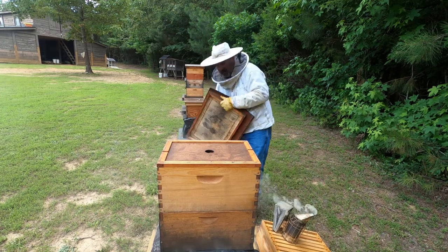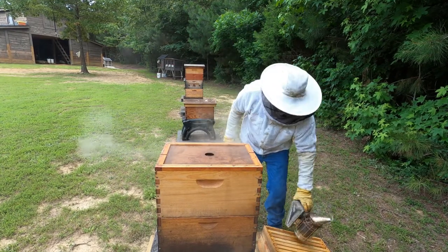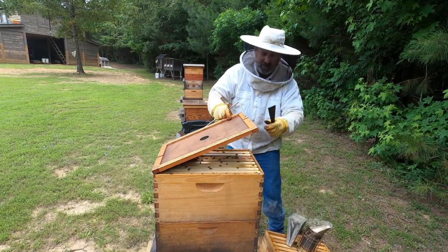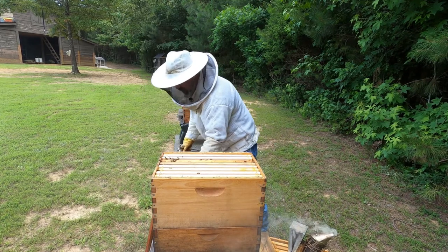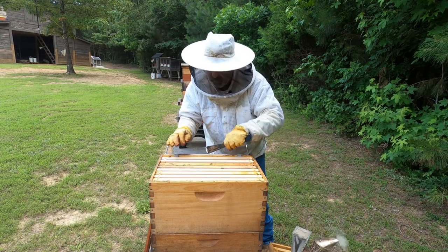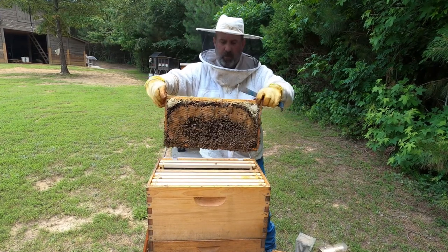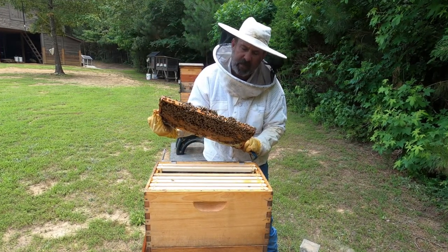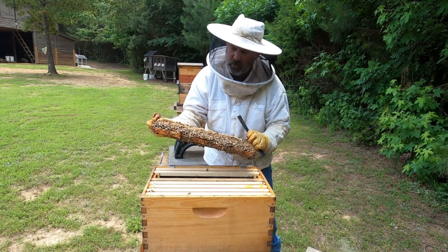Lots of bees — lots and lots of bees, it's always a good sign. Now all I'm going to do here is check for a queen. If I see good signs of a queen, I'm just going to put the honey super on. Of course, if there are signs of swarming that may be concerning, but I'm expecting a lot of good things out of this barn swarm. We've got all kinds of activity — tons of brood activity. I don't see any swarm cells, but we've got a couple of supersedure cells.